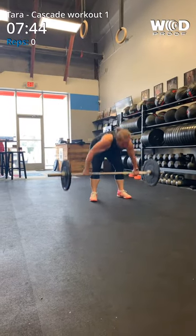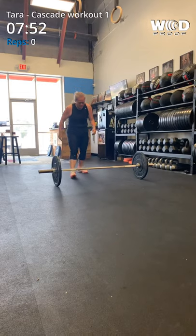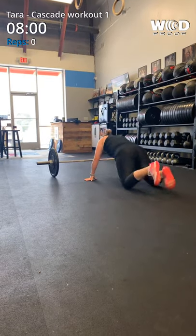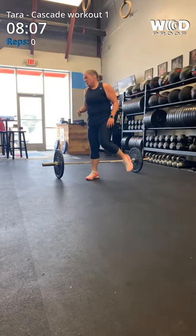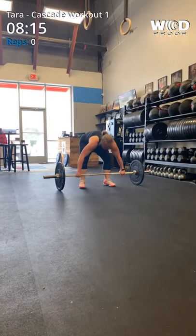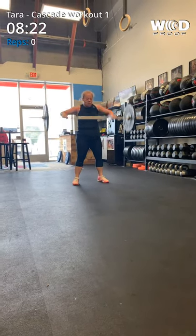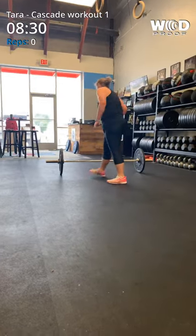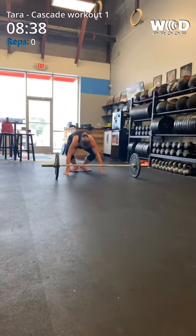One, two, three, four. One, two, three, four. You got three. One, two, three. You got three. One, two. One more. Three.